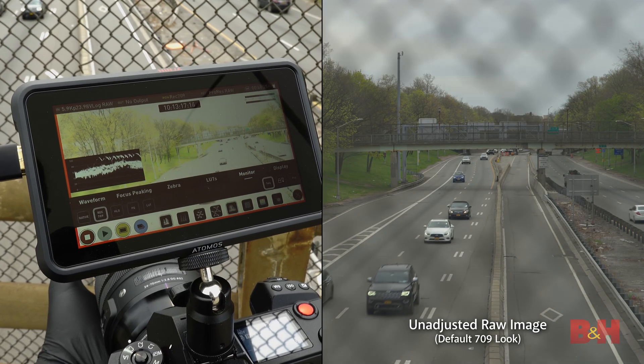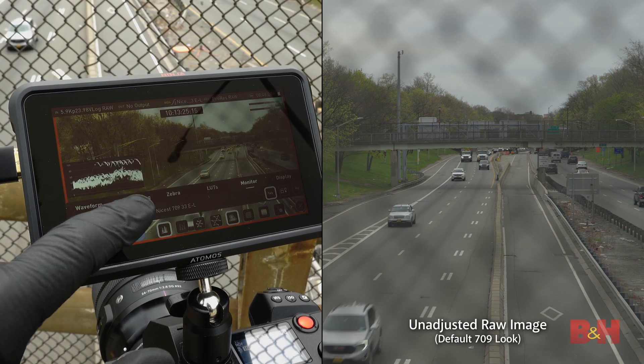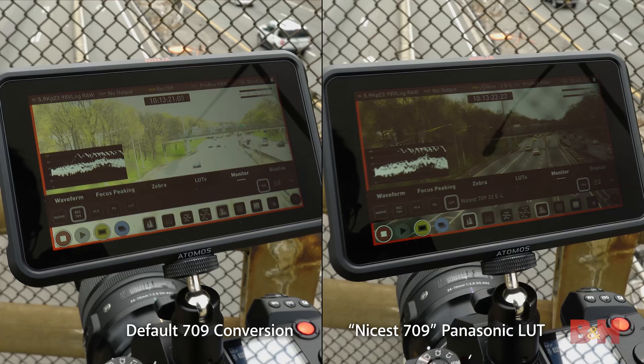Here I'm riding exposure with a variable ND filter. When switching to 709 monitoring, it's extremely overexposed — well past the point of saving. In PQ mode, this looks like a brightly exposed but mostly acceptable image. You should always expose with your intended medium in mind. The better approach is to have a custom LUT in place rather than the Ninja's more generic 709 conversion — something like this Panasonic-created NYSUS 709 preset, which produces a really fantastic exposure reference for on-set monitoring. You also don't want to expose to the right just because you have the headroom, as that creates inconsistent exposures that all need color correction in post.